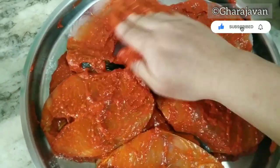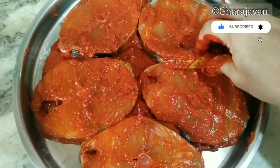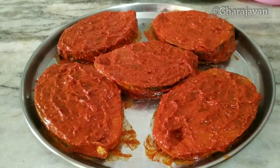I have coated the fish slices well with the Szechuan red chili paste. Let the fish marinate well — I am keeping it around 30 minutes. You can also keep it in the fridge. Now let's fry the kingfish slices.